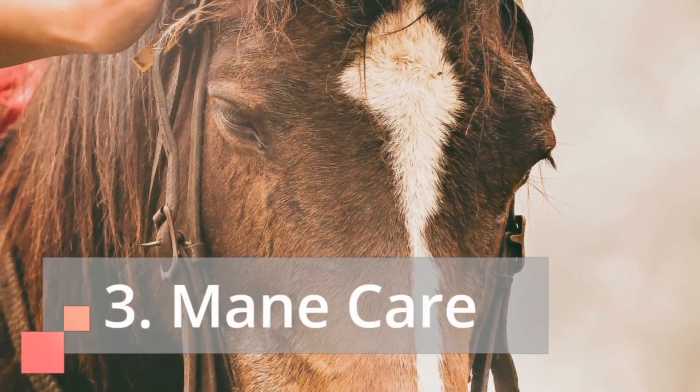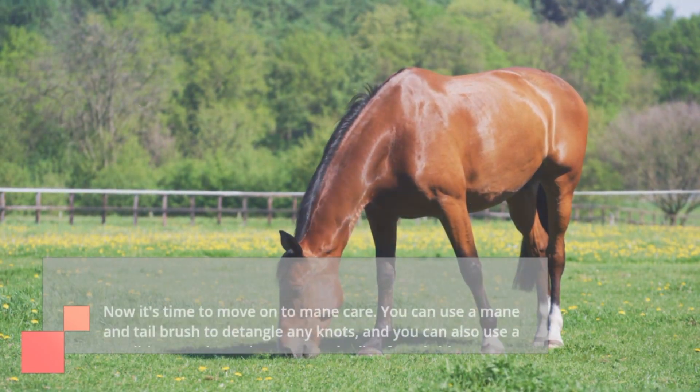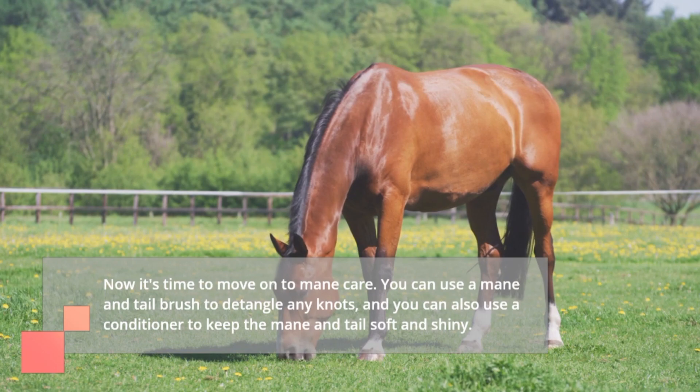3. Mane Care. Now it's time to move on to mane care. You can use a mane and tail brush to detangle any knots, and you can also use a conditioner to keep the mane and tail soft and shiny.